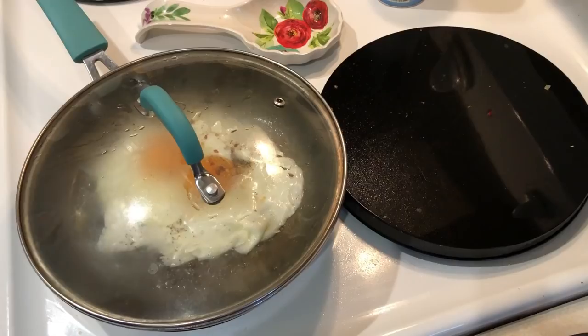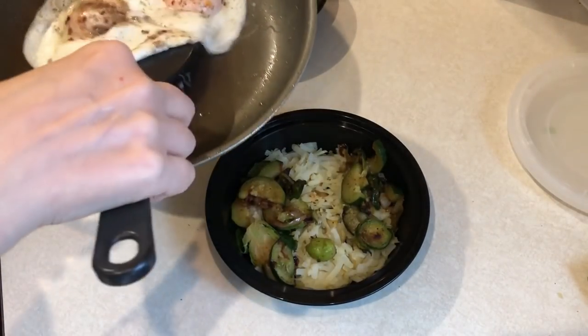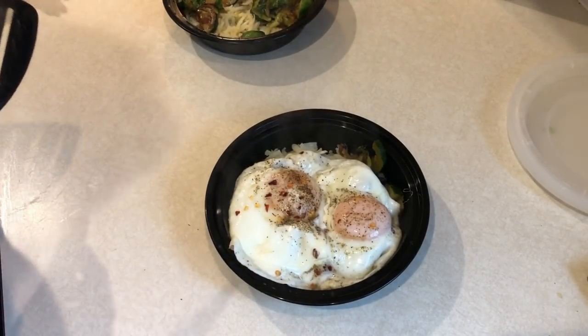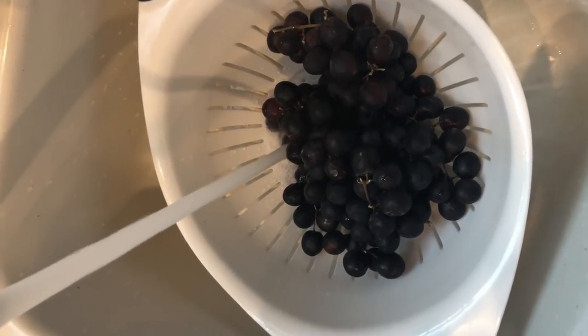Two eggs go on top of each of the meal prep containers, and this breakfast bowl is only two smart points. When I have this for breakfast I'm also going to add some avocado and maybe some cottage cheese on the side. I'm also cleaning and bagging up some grapes to go with my meals this week.